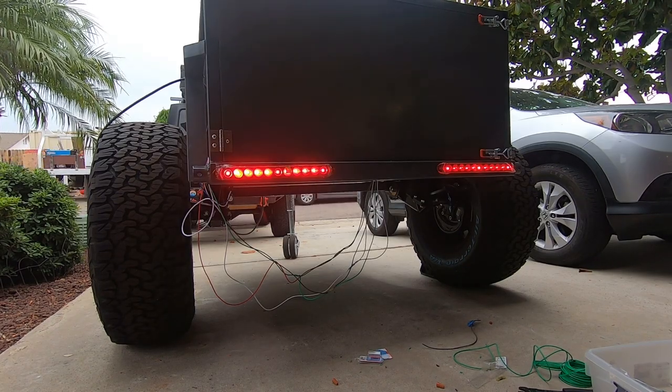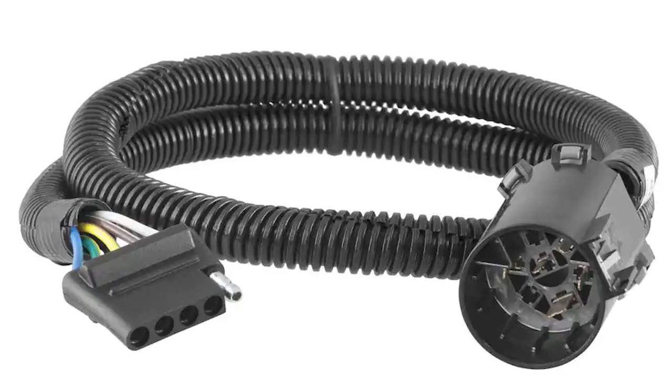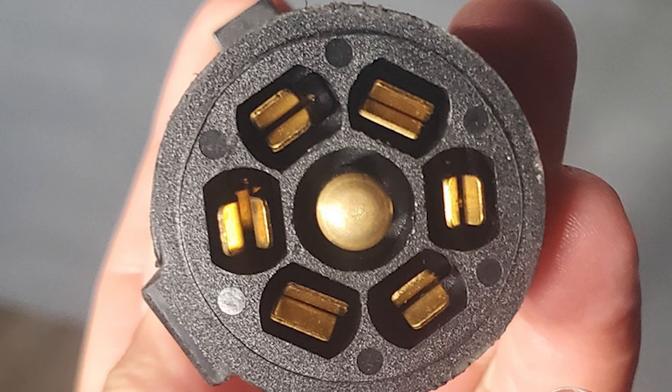To have a trailer of this size you need to have some basic electronics — particularly tail lights — so you need to have turn, running lights, and brake lights wired up. That's why you need to install at least a basic electrical system. You can do that with a four-pin connector, which is what I had before on the Jeep for when I rented trailers in the past. However a four-pin connector is pretty limited — you can only do brake lights and maybe some other small electronic stuff.